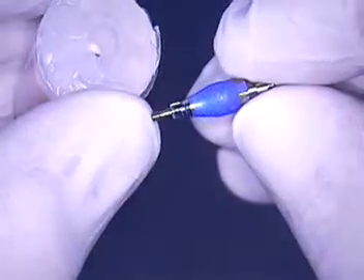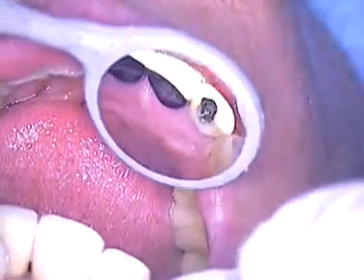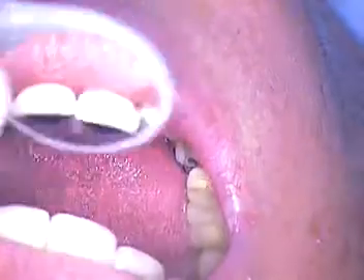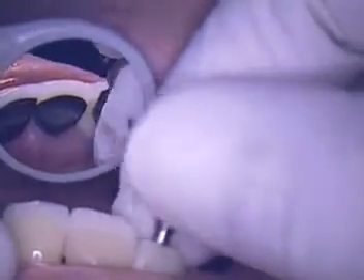We're about to use this impression coping that was placed in here and then customized, but we have to go one more step further. In the mouth we have a provisional temporary — let's take a look at that. Here is the provisional. We noticed that provisional is a little further out of the arch because we didn't want during healing for that temporary to touch the bottom teeth at all. It was an immediate load or immediate loaded restoration that was placed.